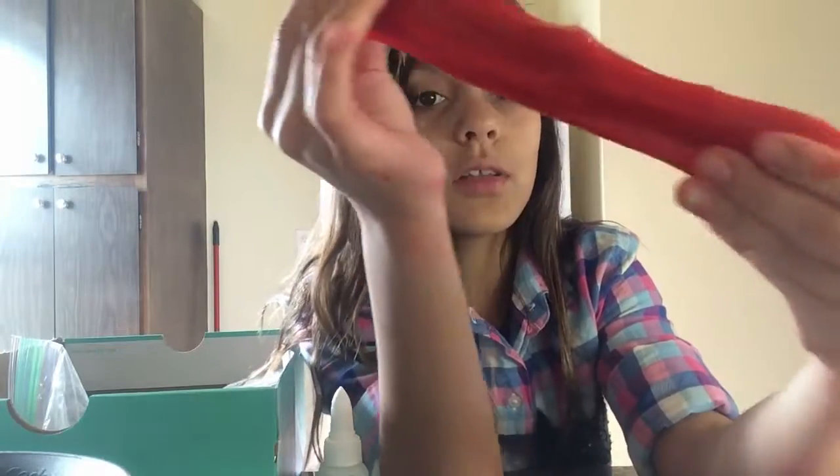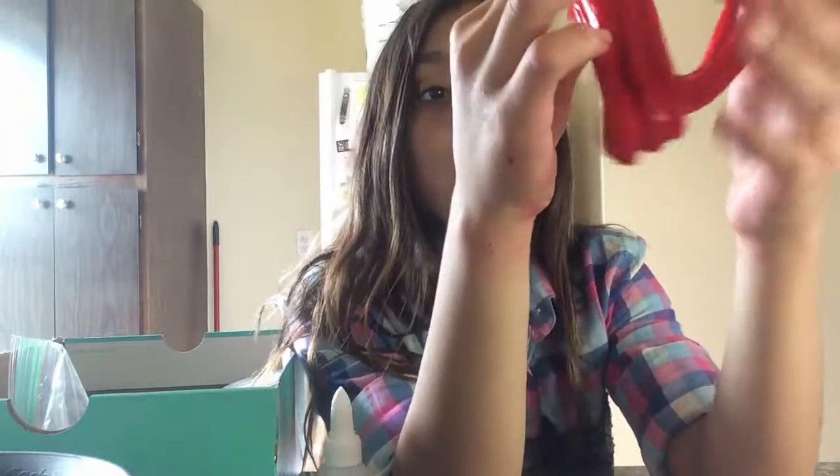Or if you want it extremely stretchy, or if you want to make iceberg slime, put a bunch of shaving cream and then leave it out for like two days.